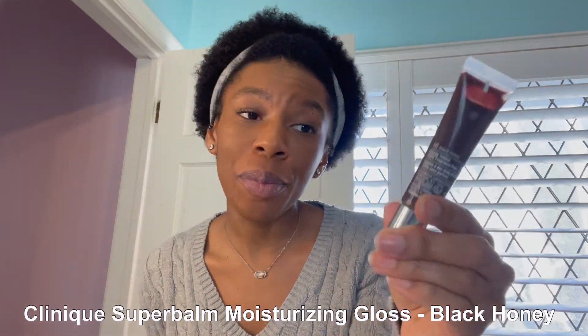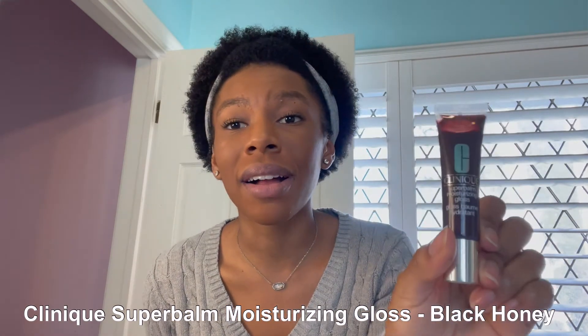The last step that I do in my makeup routine is a little lip gloss. I have my Clinique Super Balm Moisturizing Gloss in the shade Black Honey. This is a really pretty color — highly recommend getting it, especially if you have dark skin, this color just looks so nice. Let's put a little bit of that on. And yeah guys, that's my everyday makeup routine.